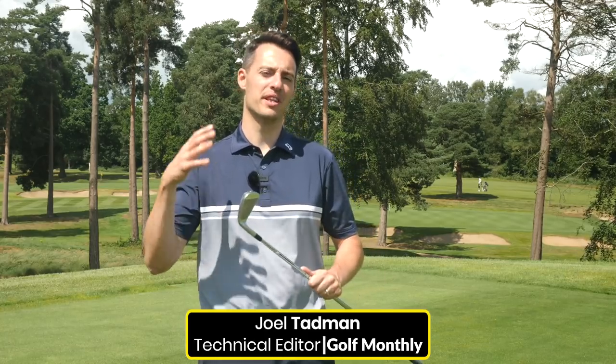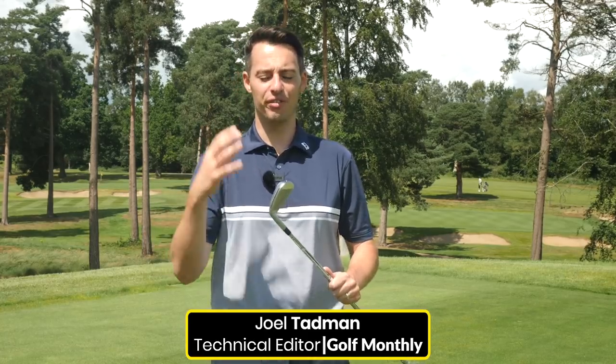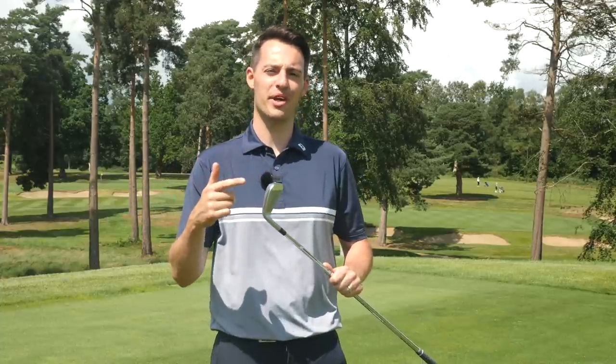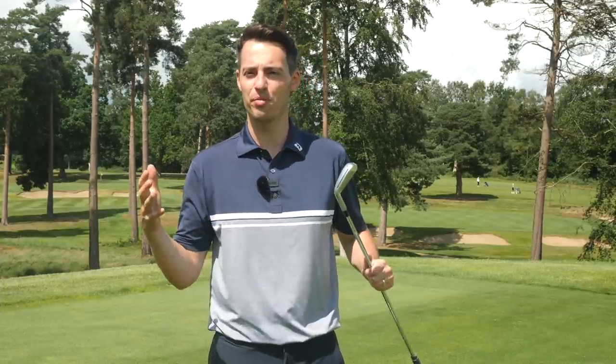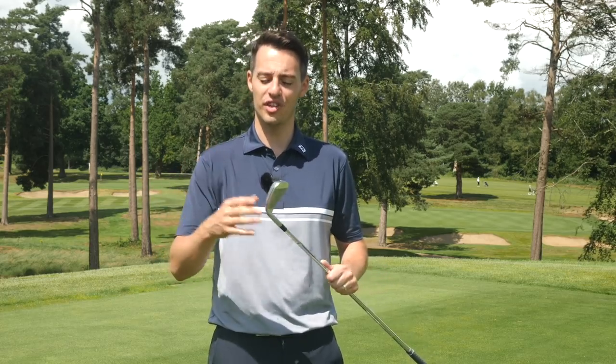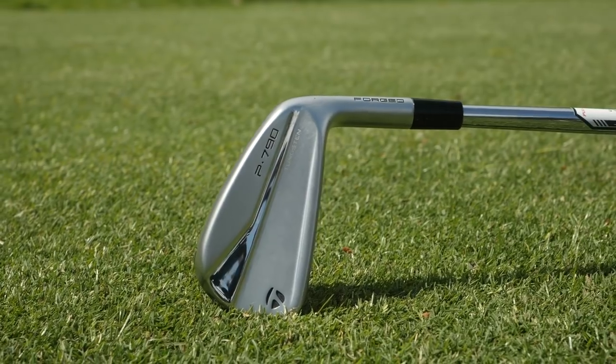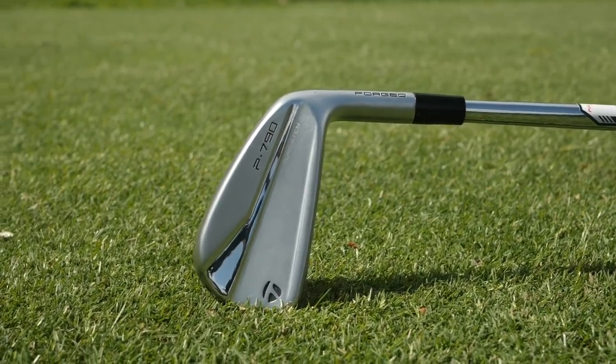What normally happens with manufacturers within their iron range is that they produce different types of iron to suit different types of player. But is this new iron from TaylorMade designed for every type of player? That's what I want to answer in this video. It's the new TaylorMade P790. I'm really excited to give it a try and share with you exactly how it looks, how it performs and what you can expect. So let's hit some shots and find out what it's all about.